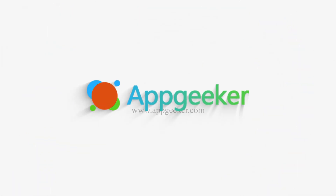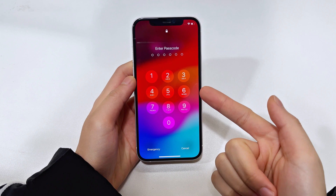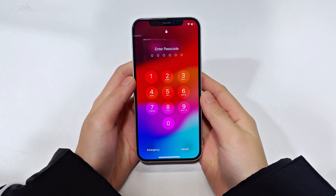Hi guys, you're watching the AppGeeker channel and welcome back. Today we're gonna talk about several quick ways to unlock an iPhone 16 even if you've forgotten your passcode.